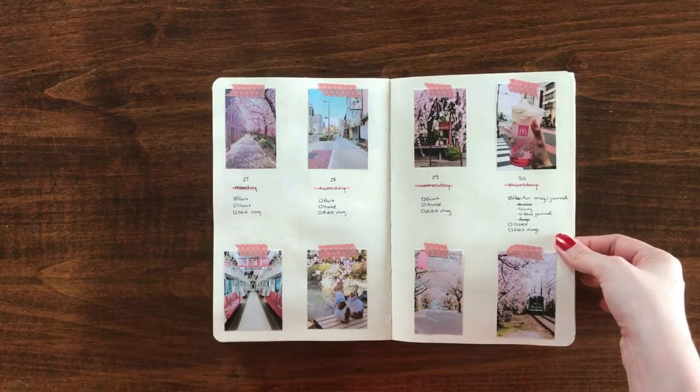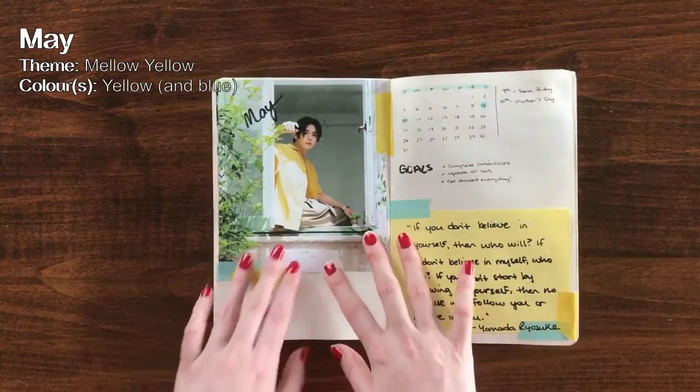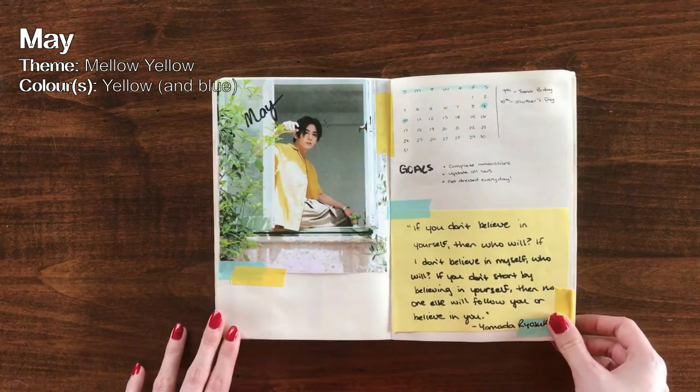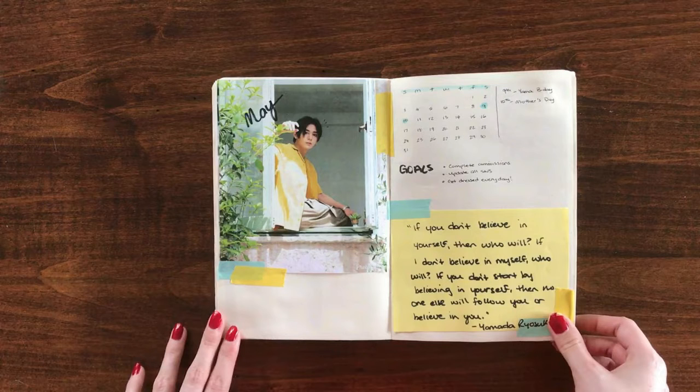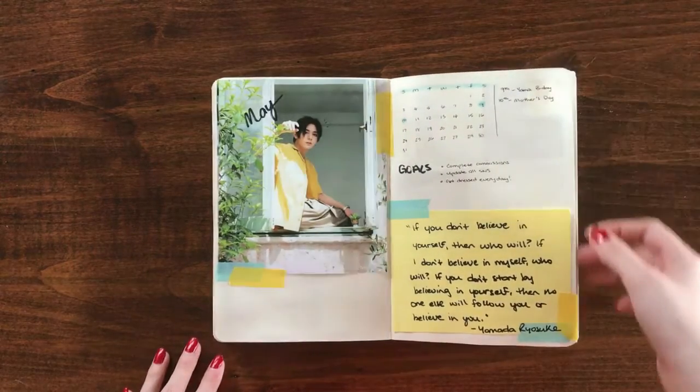The theme for the month of May was mellow yellow. I decided to include a picture of Heisei Jump member Yamada Ryosuke as the main image for the month. His birthday is in May and I kind of associate the month with him, so I included a lovely picture of him as well as a quote of his that I personally find very inspiring.